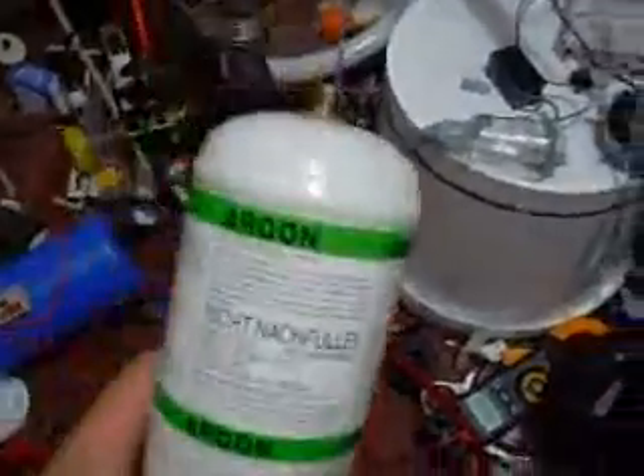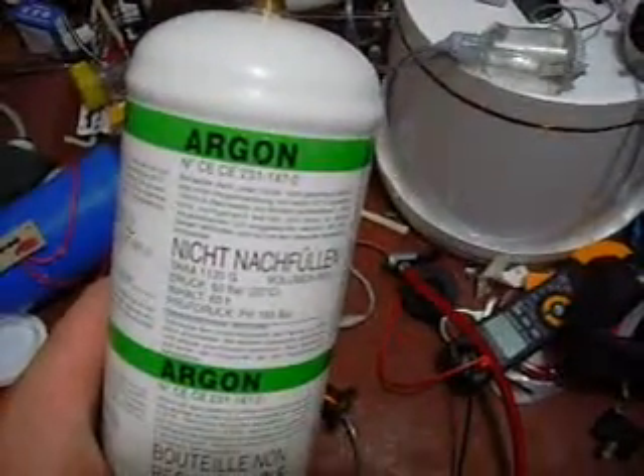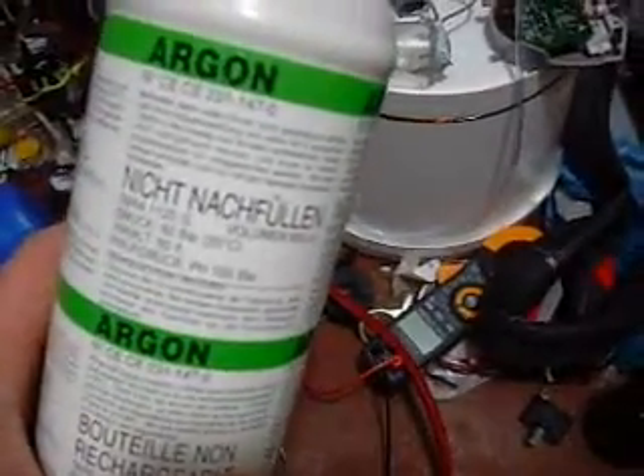Speaking of non-combustible gases, I've got some argon, and we're going to use this to try to make some magnetized gas.